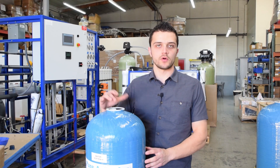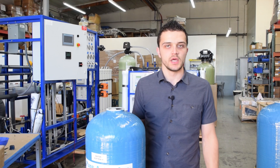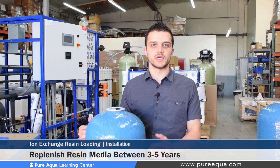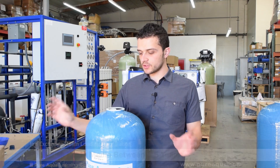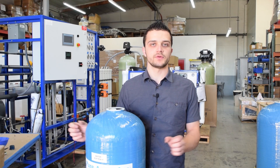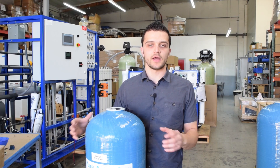Many operators are curious to know how long water softening resin lasts and when it needs to be replaced. We typically estimate every three to five years, depending on exact operating conditions. If the resin is properly regenerated and maintained with proper pre-treatment, it can last upwards of or even more than five years. Certain parameters can be measured before and after your water softener, such as water hardness, to assess the health of the resin and how effective your regenerations are.